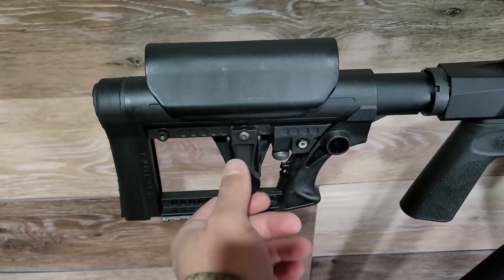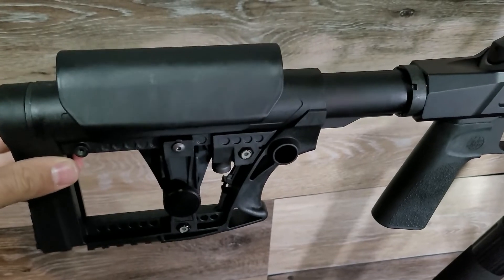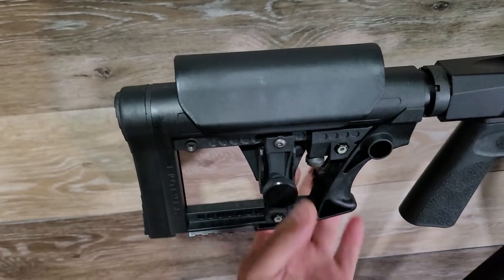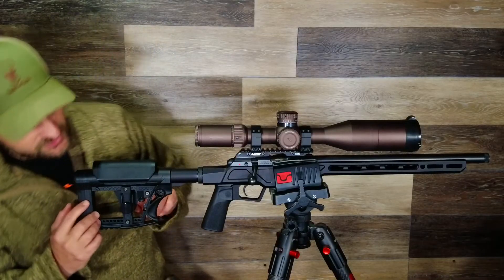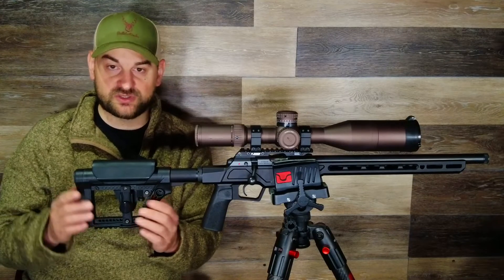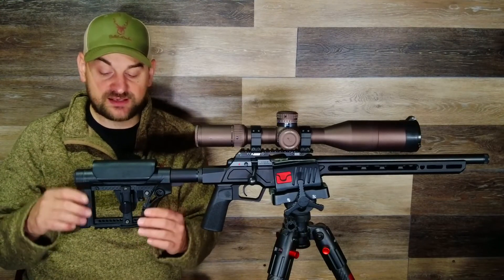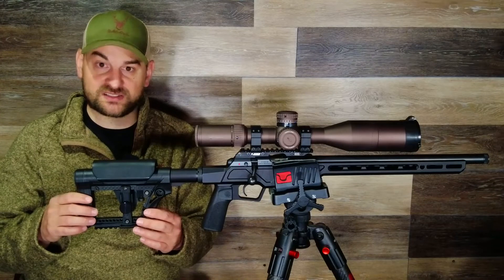Let's start at the rear. It features a Luth AR style stock that is almost all made of polymer with a couple metal components. To adjust your length of pull, you pull down on this tab on the bottom and you can slide the stock forward and backwards in several positions. There is a tension Allen head screw on the left side of the stock above that spring-loaded pull-down tab that you tighten to really lock it in place. If you don't tighten that screw, there's actually a lot of slop in the buttstock, and some people don't even know that screw exists and needs to be tightened.